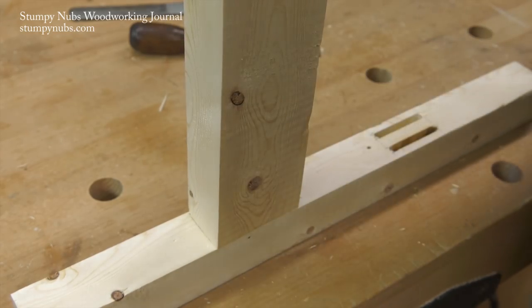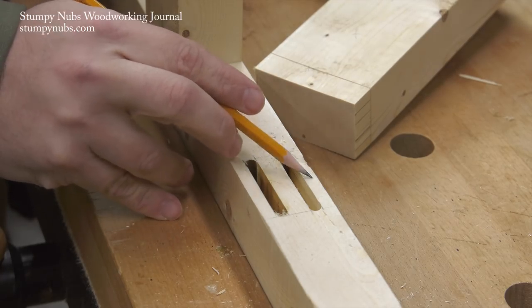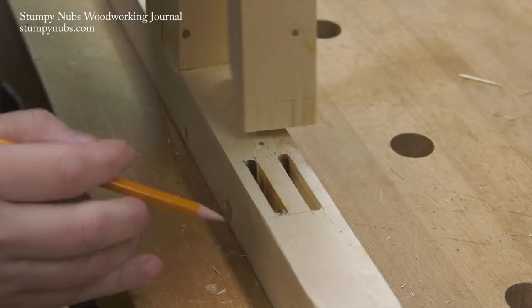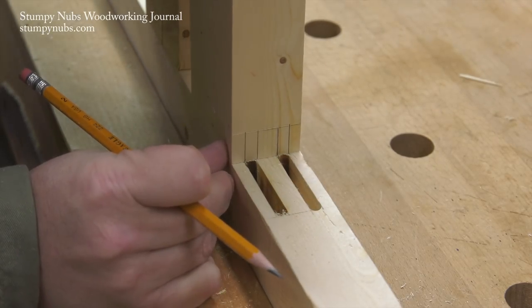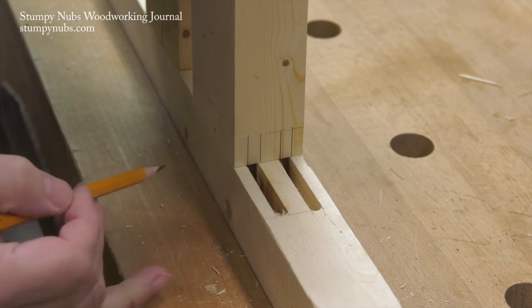Now let's take it a step further by cutting a double tenon. Again, when I routed my mortises I made them equal in distance from the edge of my workpiece. We'll have a mortise routing video out soon. In the meantime I lay out the matching tenons on my workpiece, but again these lines are just guides.